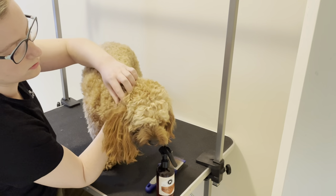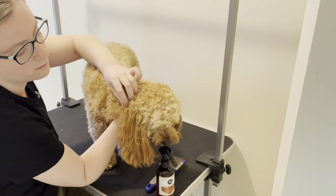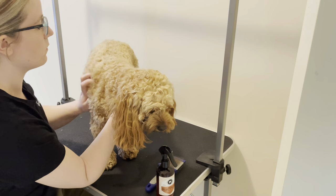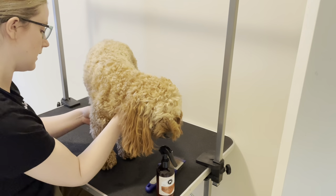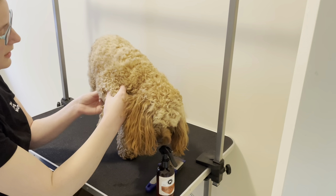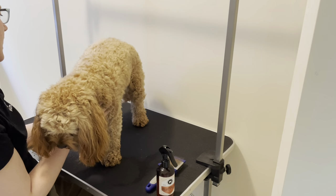Common areas where matting is likely: if you have dogs that like play fighting, they usually get little mats behind the very back of their ears. Also around their collars or where their harness has been — I don't use harnesses with my dogs because it causes too much matting. Under their armpit is usually a place where they will mat, so I would just cut that with scissors if you're able to get the mat out.